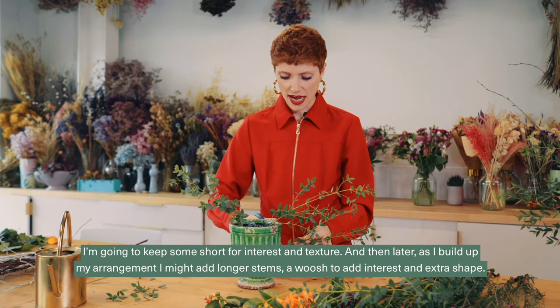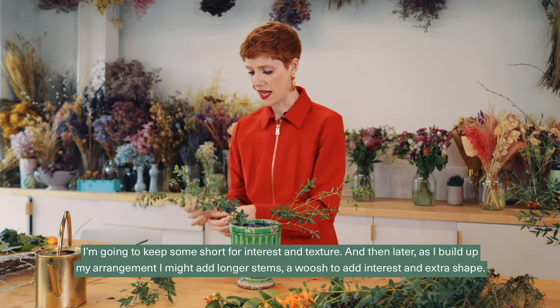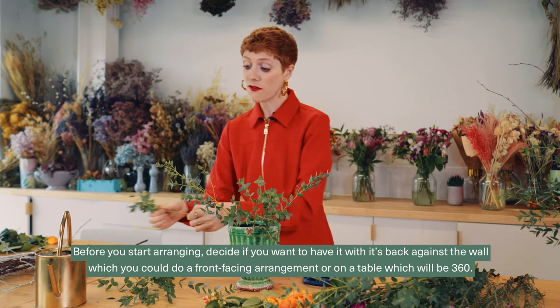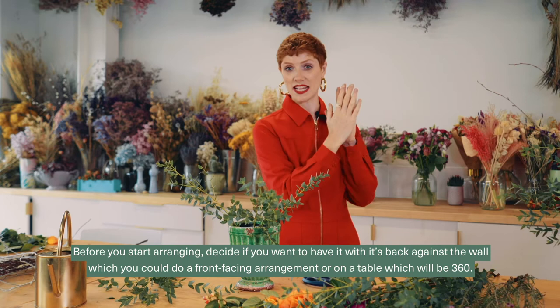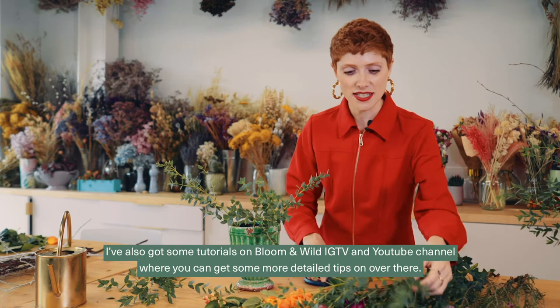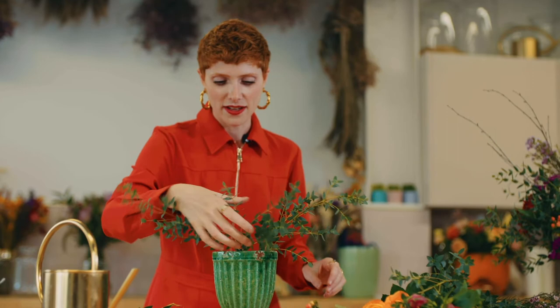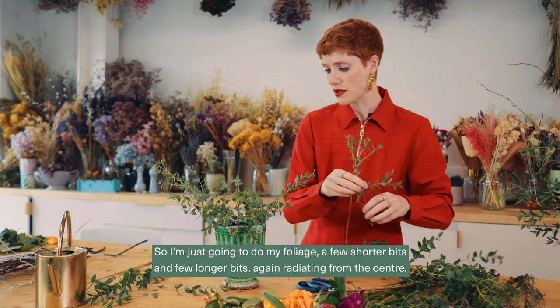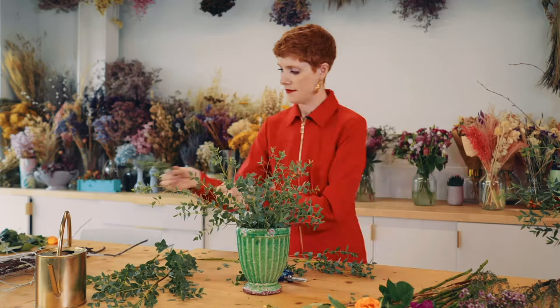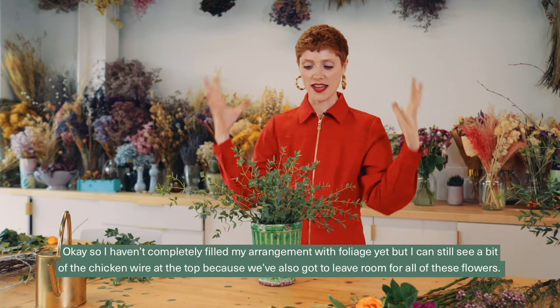I'm going to keep some stems short for texture and interest, and later as I build up the arrangement I might add a longer stem to add extra shape. Before you start arranging, decide whether you want a front-facing arrangement with the back against the wall, or a 360-degree arrangement on a table. I've also got some tutorials on Bloom Wild's IGTV and YouTube with more detailed tips, so do check those out. This first stage is just the foliage — a few shorter bits and a few longer bits, radiating from the center.